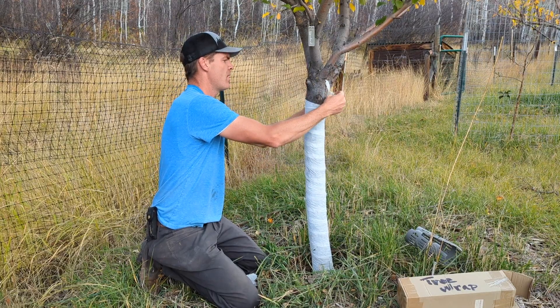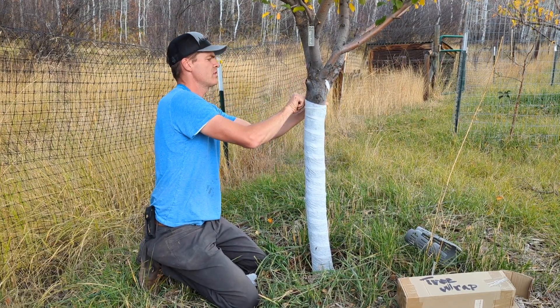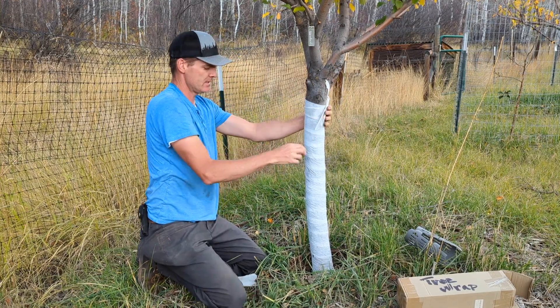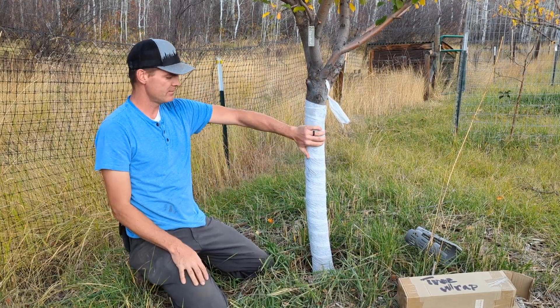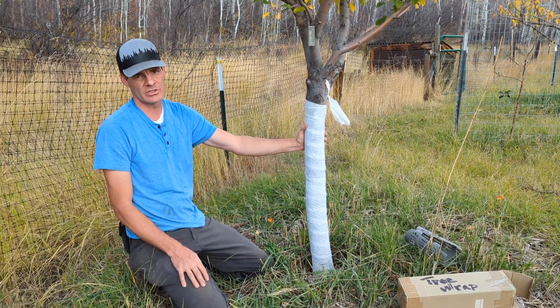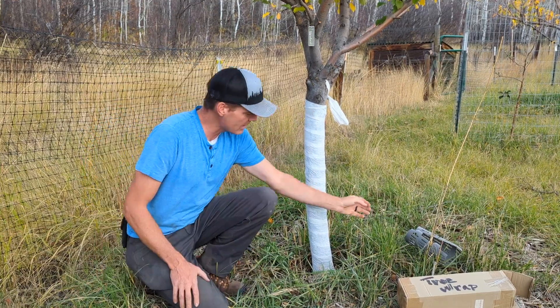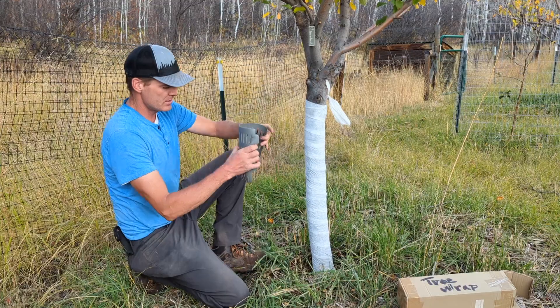This will be the fifth season that I've put this tree wrap on, so it's reusable. A lot of people are concerned about using plastics — this material is effective but it can also be reused year after year, so it doesn't have a very big impact on the environment.